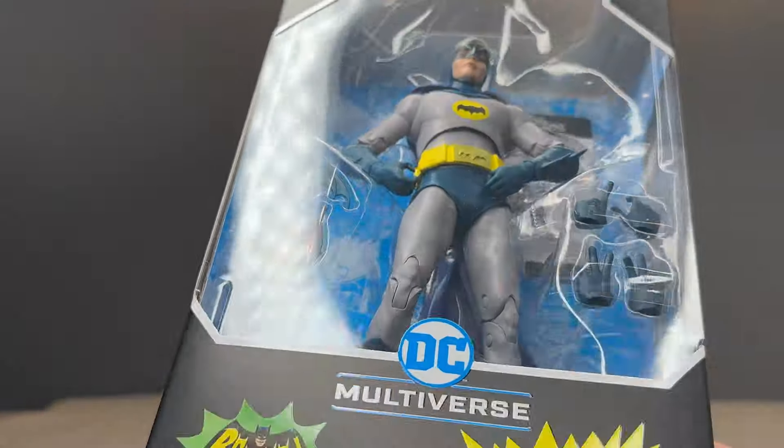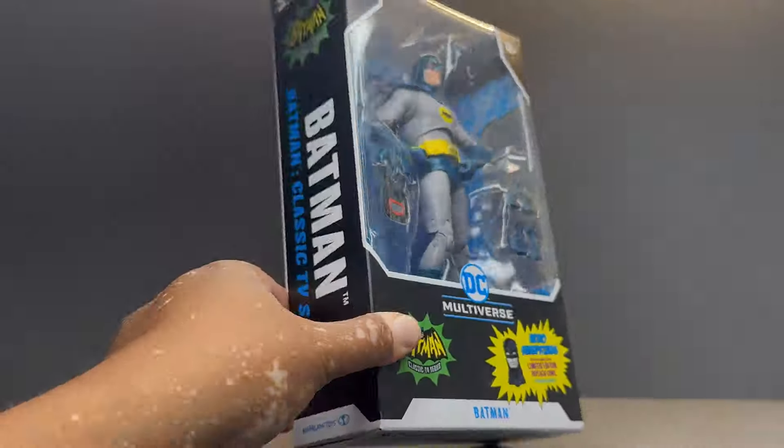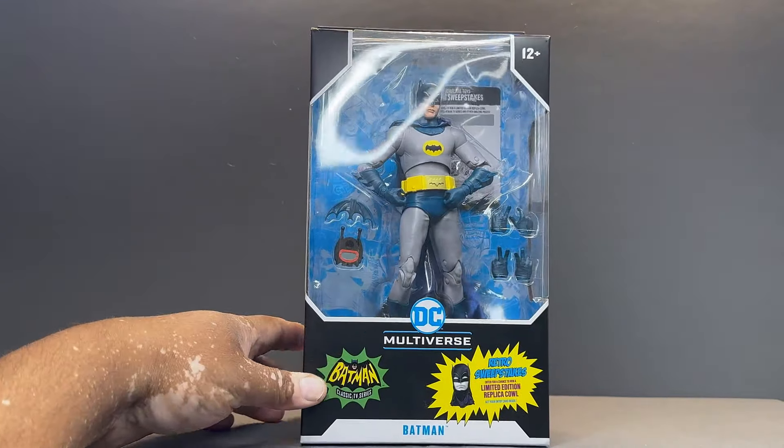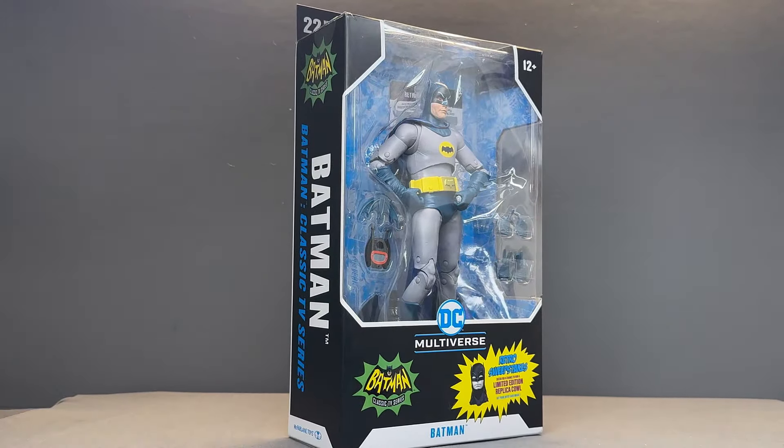I found this at Walmart in Southern California. This is not a platinum edition or any of that, so you should be able to hopefully find this relatively easily. It should be available for order wherever McFarlane Toys are sold. But yeah, let's get into it — let's get Adam West outside of the package and take a closer look.